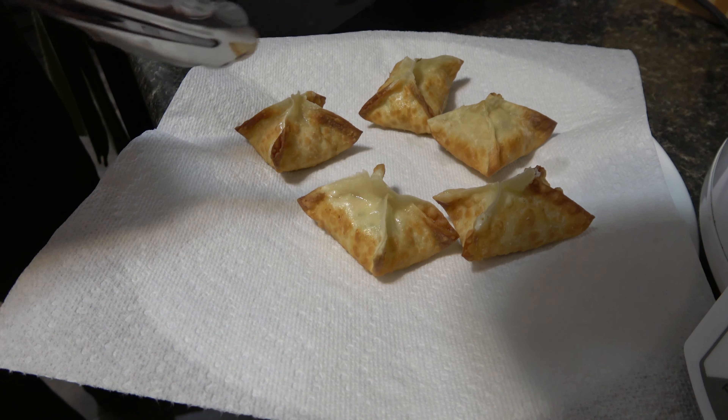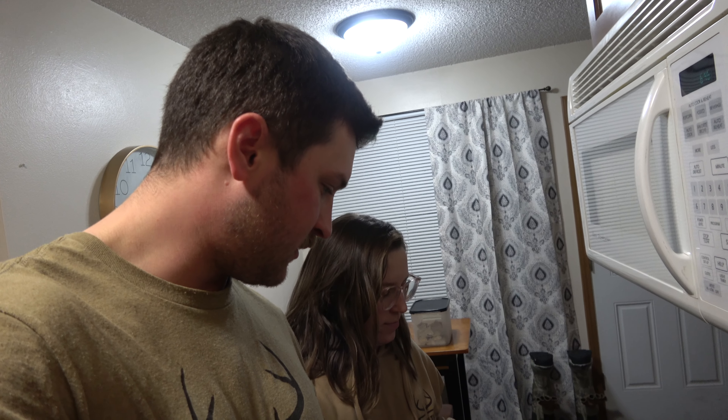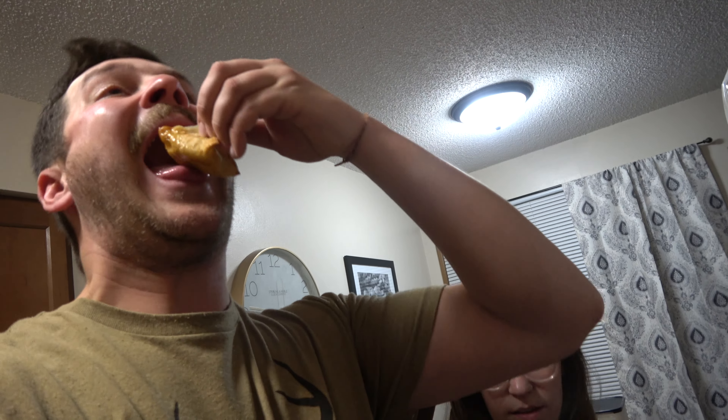Our Rangoons are finished — perfect golden brown. We're going to let them cool a little bit before we dig in. Grabbing one now, dipping it into that sauce — super good! I hope you guys can try this recipe out and enjoy it as much as we do.